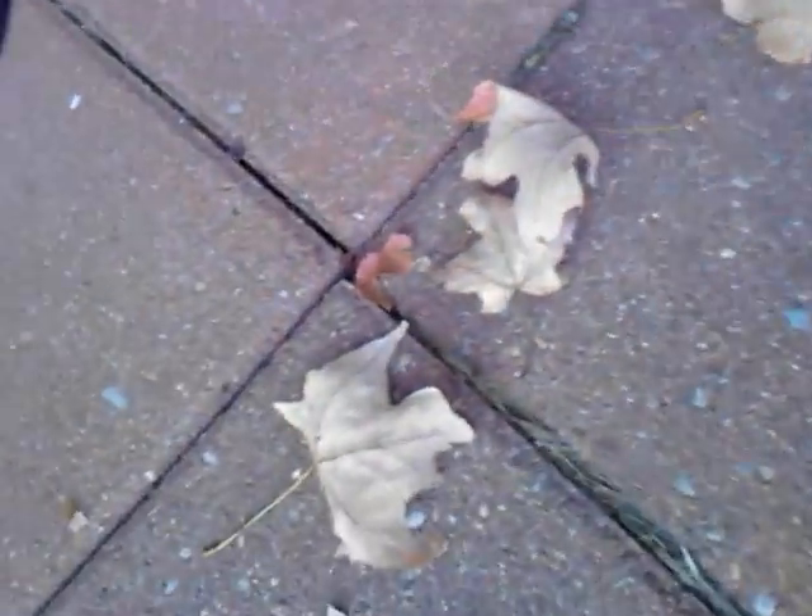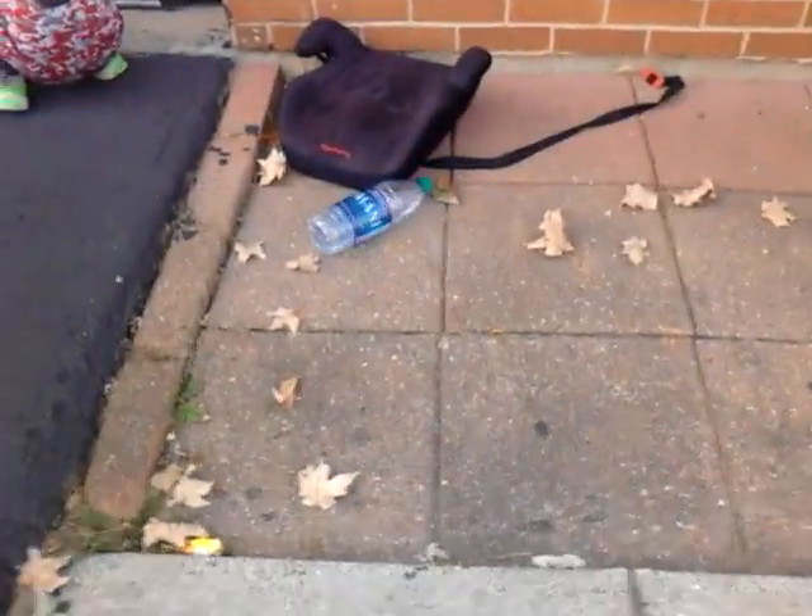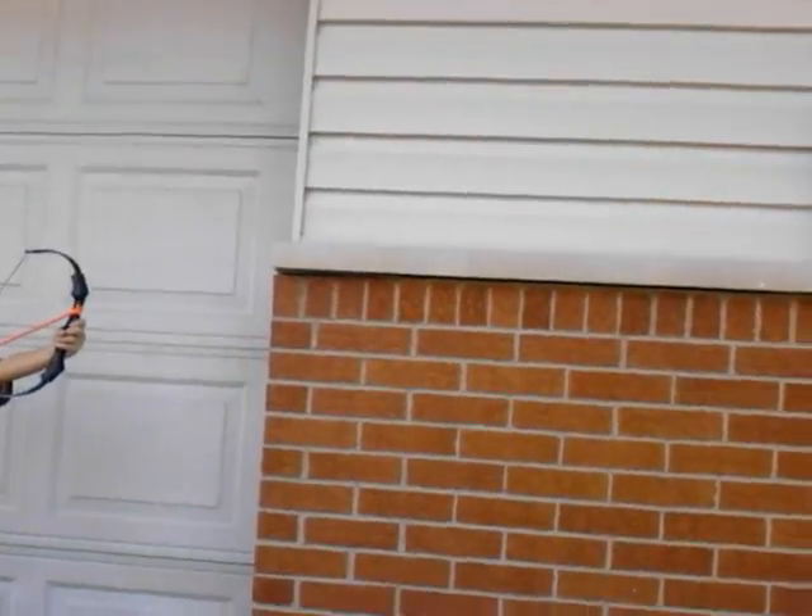Okay, it still didn't land. Let's try it again. That failed — what a fail. Be my cameraman again. Let's try it again. Oh my god, that almost landed. It was like this but tilted.